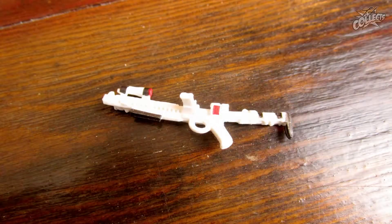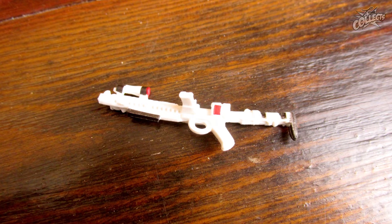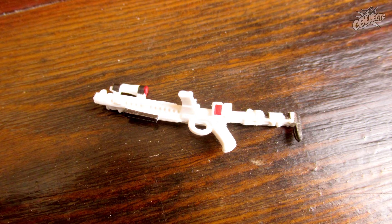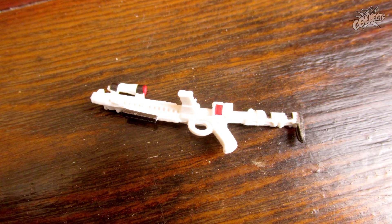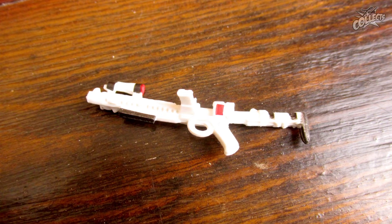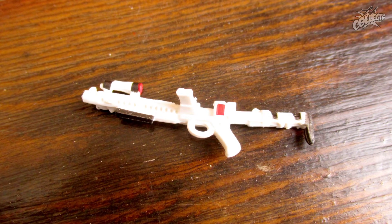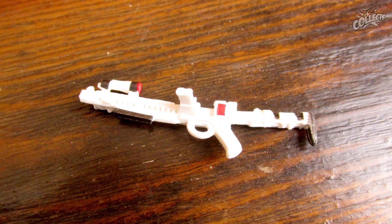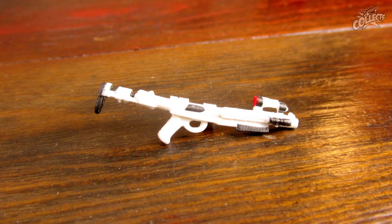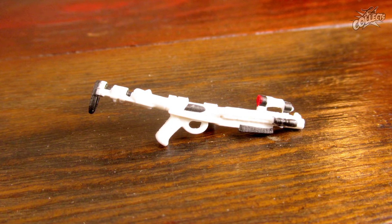Dann sein Blaster, der mit einem Streifen Tesa gesichert war – ein weißer Stormtrooper-Blaster. Die normale Schulterstütze ist vorne eingeklappt, hinten steckt noch eine andere drauf. Farblich ist er etwas hinterlegt am Scope, das vorne auf dem Lauf sitzt, und am Magazin ist ein bisschen was. Ansonsten sehr schlicht – viele Details erkenne ich nicht. Andere Seite sieht auch nicht anders aus. Der Blaster, der beim TIE Fighter Piloten dabei war, sah doch schon etwas besser aus.